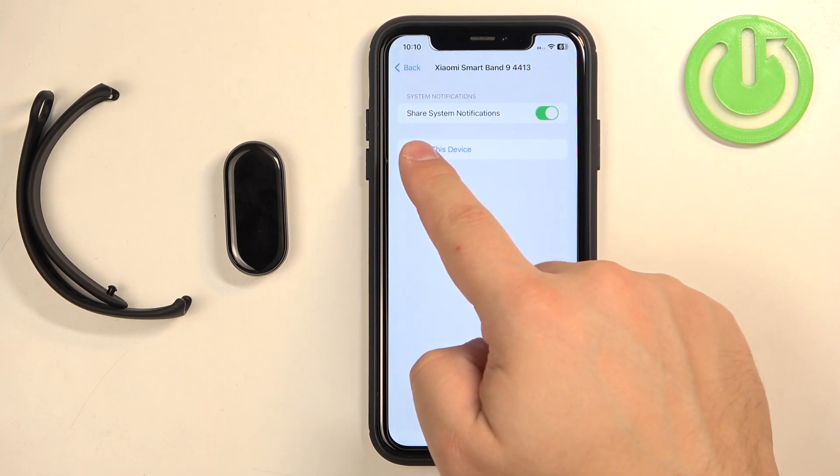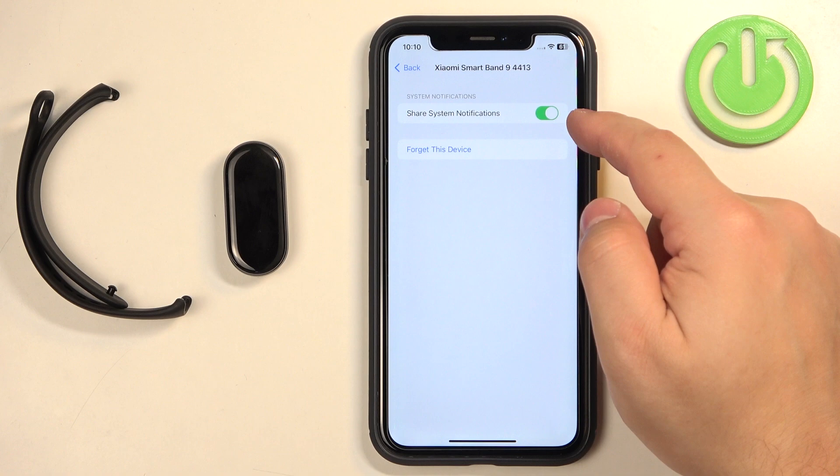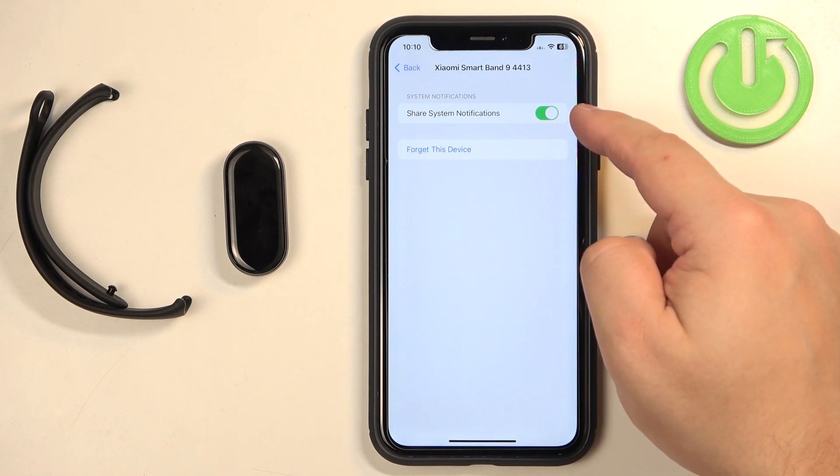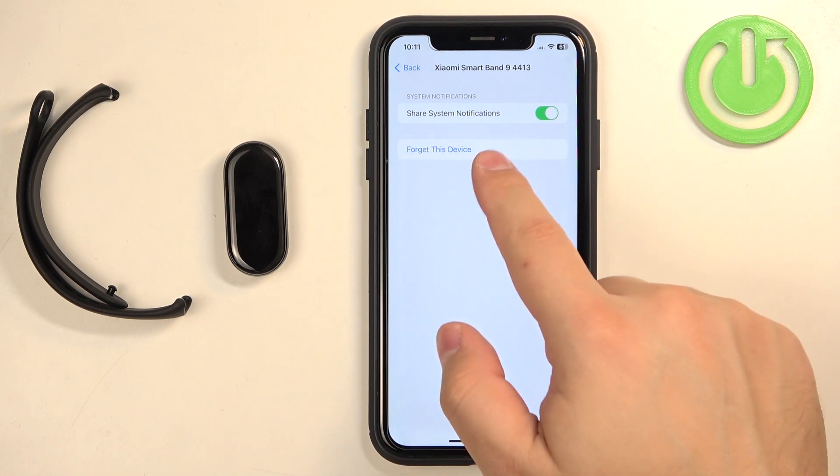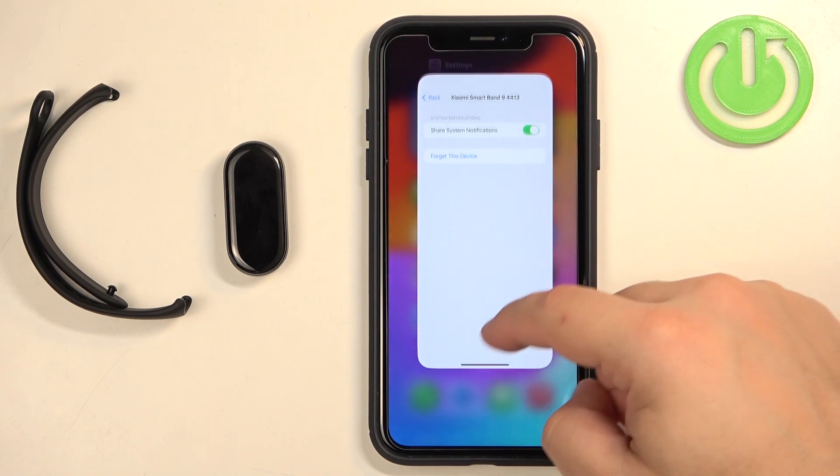Here you should see the option called 'Share System Notifications,' and this option needs to be enabled for notifications to work. There is a possibility that you won't see this option here, and if you don't, we need to close the Settings.